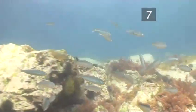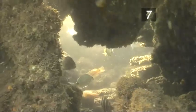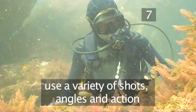Instead, try varying your shots. Tip seven: vary your shots. When shooting underwater creatures, it's necessary to film from a variety of perspectives. Each sequence within a film should be filled with a variety of shots, angles and action.